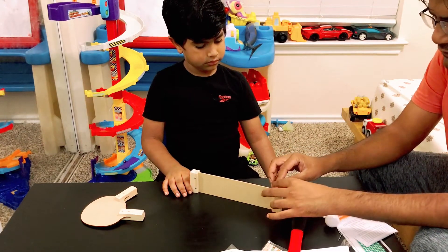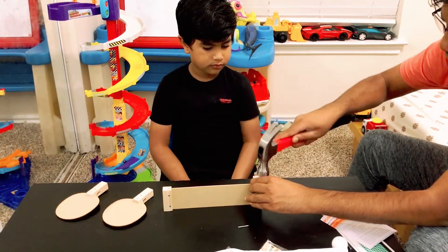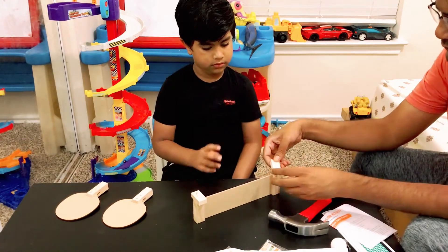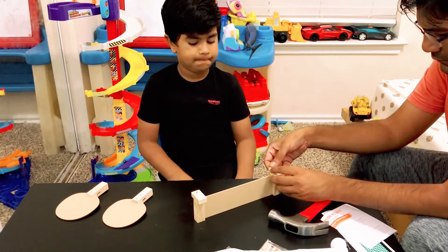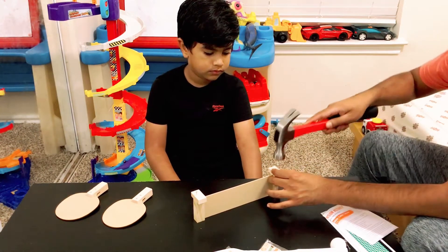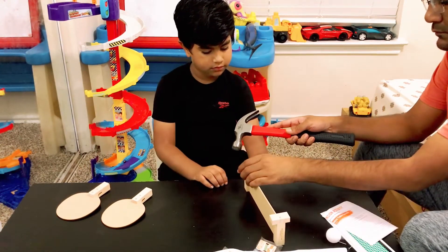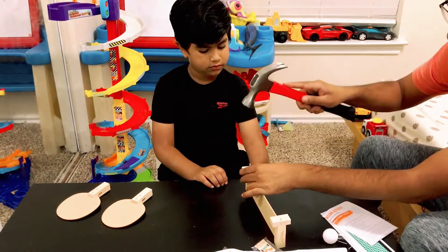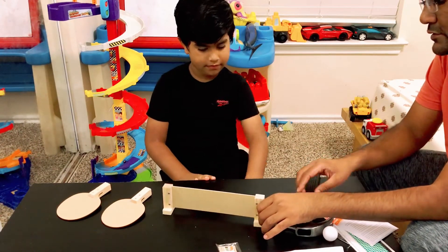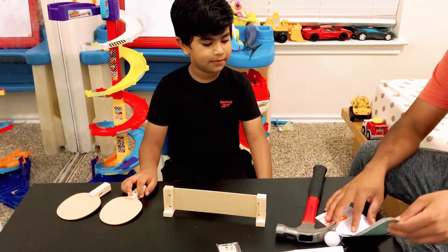Now we need to fix these two stands. You're finished with that now. Yeah, give me this in turn. Now that's your table tennis net, and those are two brackets.